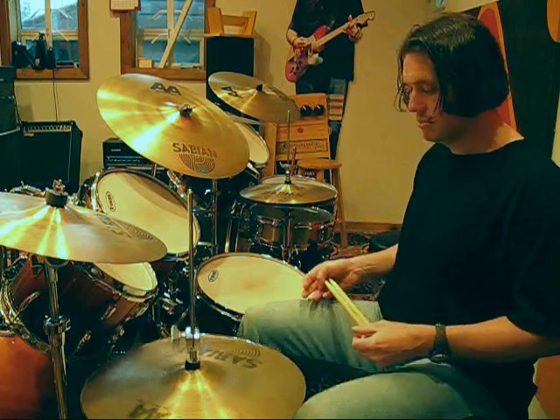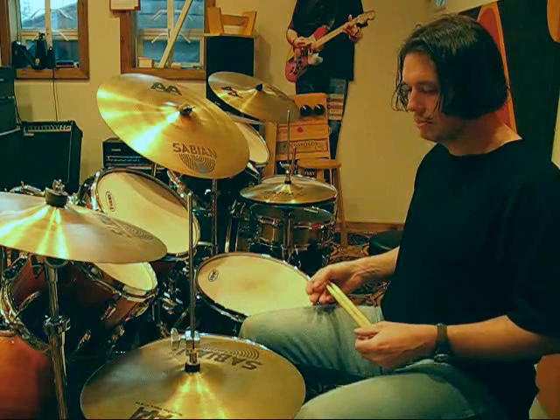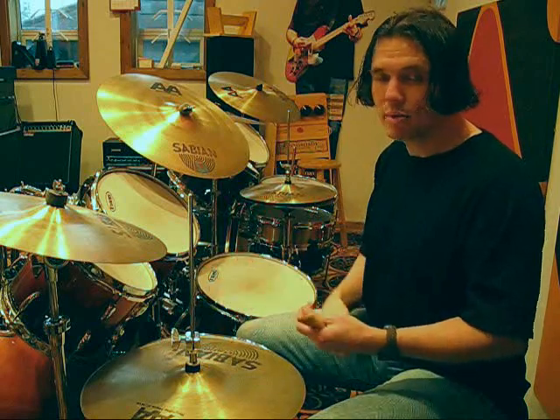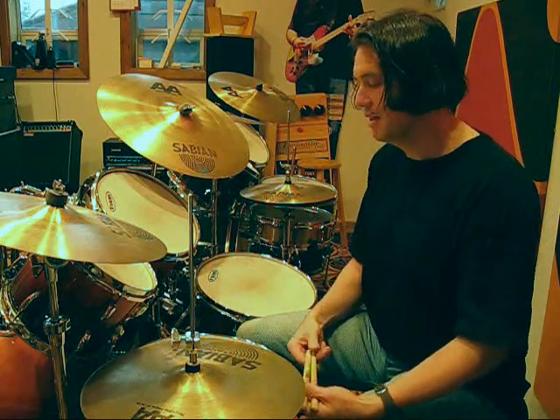When I saw this particular rhythm transcribed in Modern Drummer magazine, I had the idea to see if I could first learn that rhythm, and then see if I could play it with the pedals. So here it is with the pedals. That becomes the foot ostinato that I'm trying to play a solo on top of and keep repeating without any mistakes, which is extremely difficult.